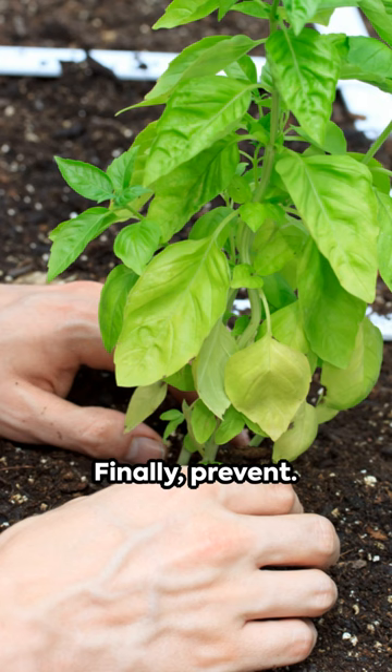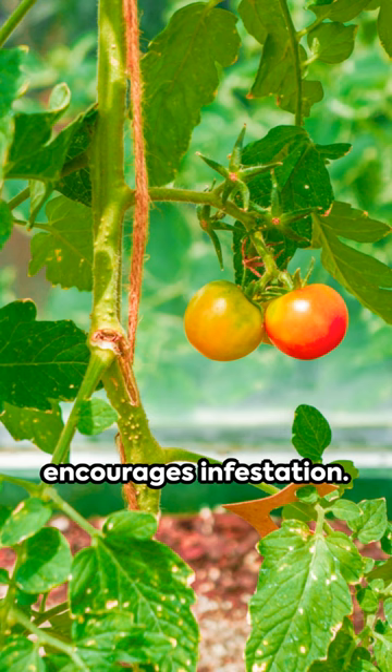Finally, prevent. Keep your plants clean and well-spaced. Overcrowding encourages infestation.